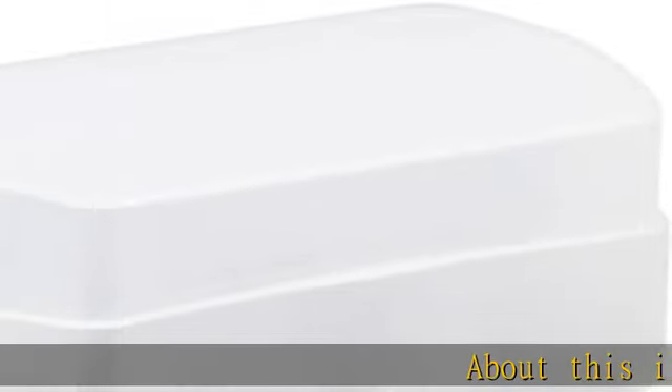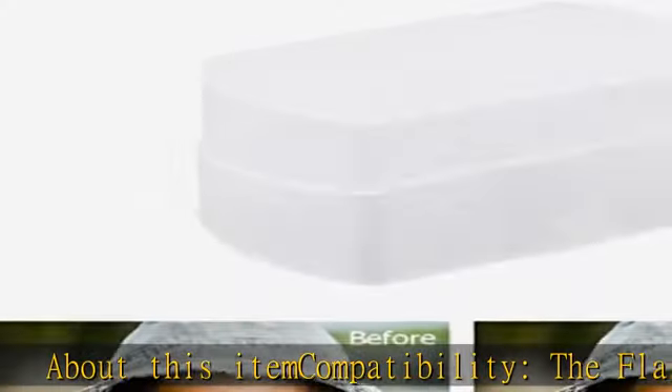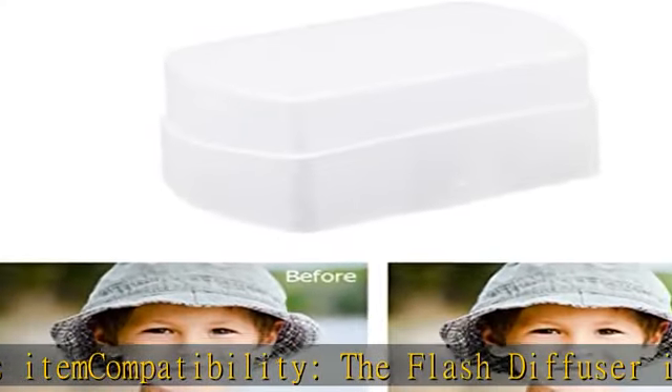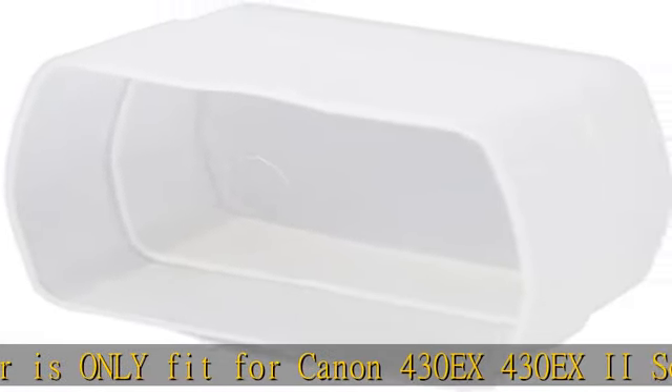About this item compatibility: the flash diffuser is only fit for Canon 430EX, 430EX II, and Sony HVL-F43M flash. It helps reduce red eye, shadows, and reflections and variable lighting.